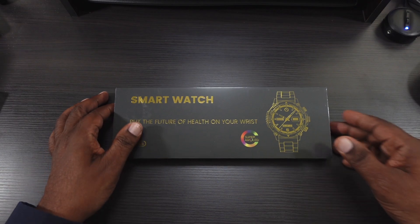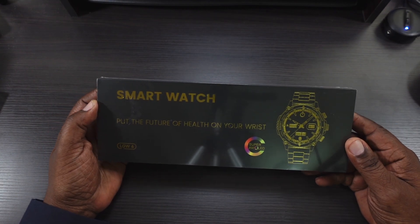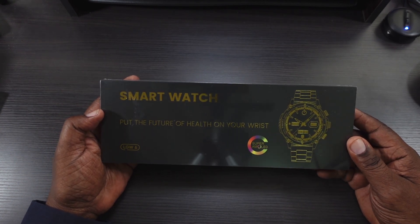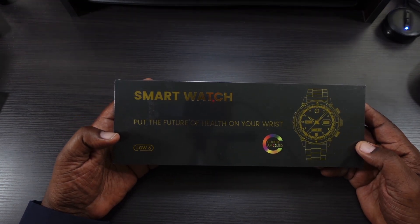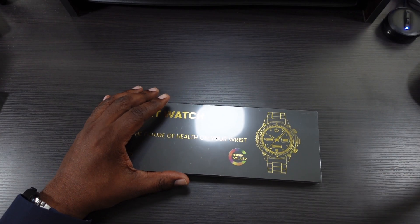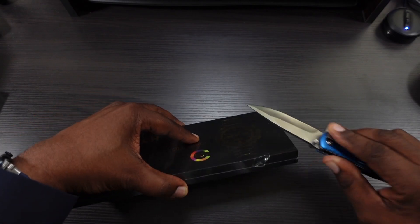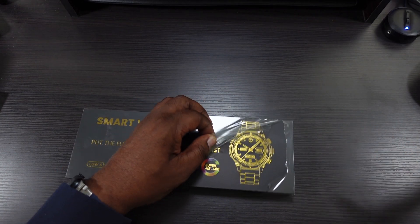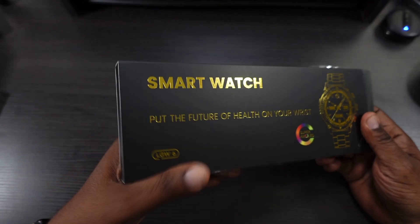Here's the box that it comes in — very nice black box. I like when companies take the time to really make a great-looking presentation on the outside. So: smartwatch, 'put your future of health on your wrist.' It's telling you it's a Super AMOLED, and this is the LG W6 version. This is my first time working with this company, so I'm pretty excited about checking out this watch.